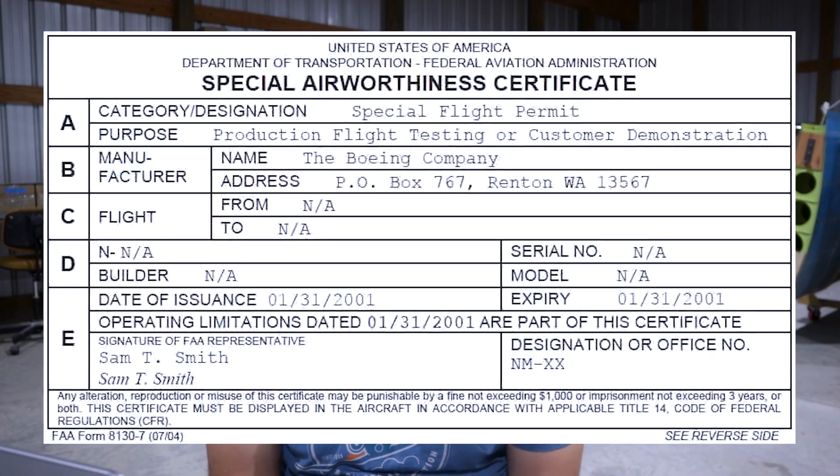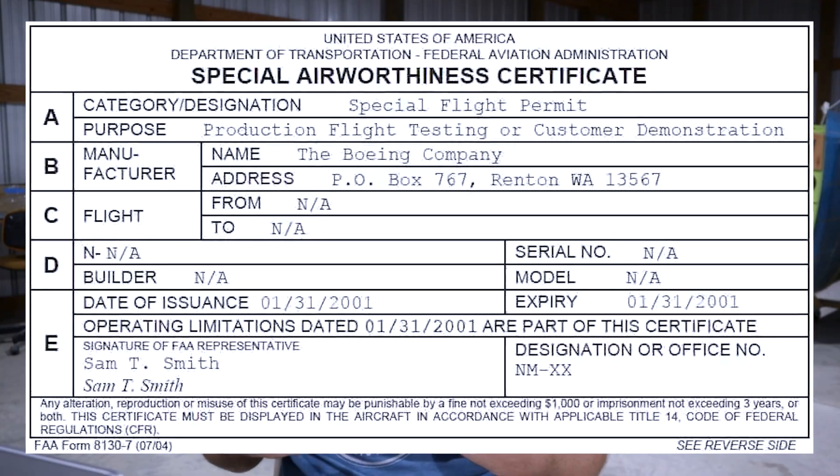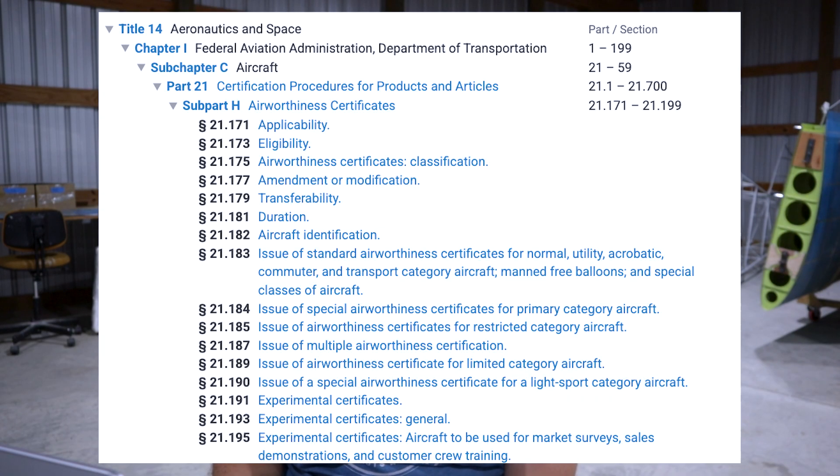Experimental aircraft, however, fall under what's referred to as a special airworthiness certificate. These are issued for aircraft that have a special purpose. These include primary, restricted, limited, LSA, provisional, and experimental aircraft.